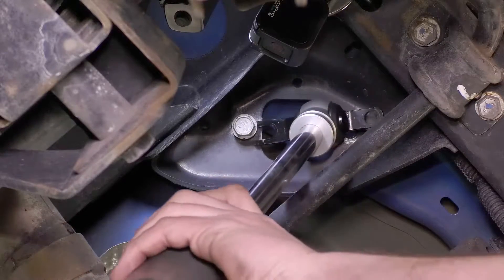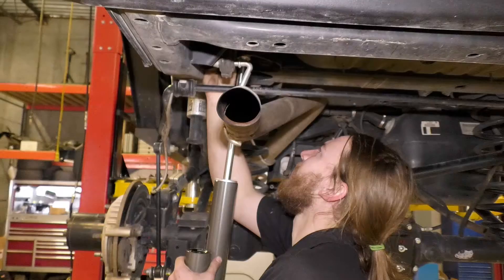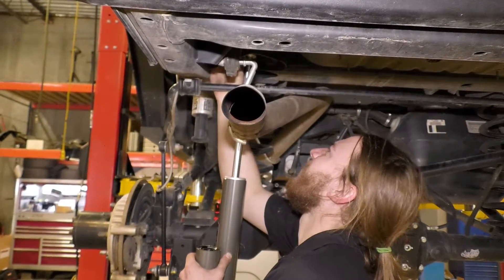Install the rear shocks by sliding the slotted end of the bar pin onto a loosely installed bolt, then torque to 30 foot-pounds.